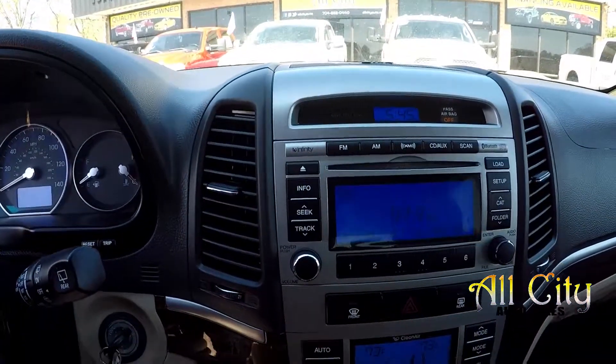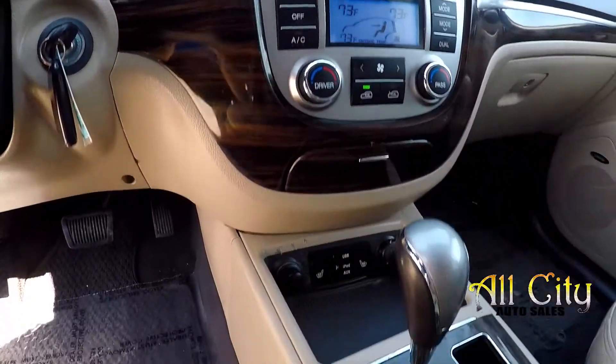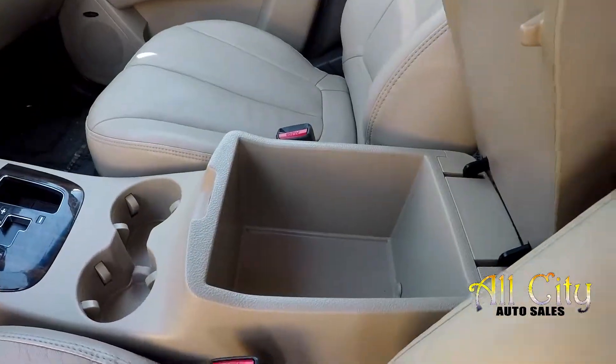AM, FM, CD, XM satellite radio, and climate control there in the center. You're going to have heated seats up front, multiple power and USB ports, and several storage options.